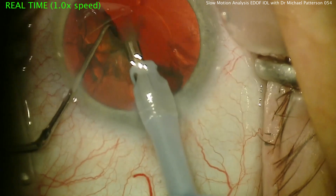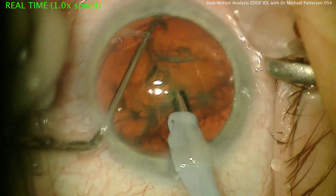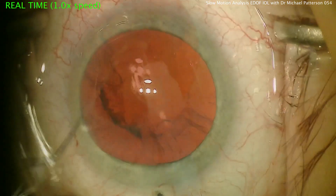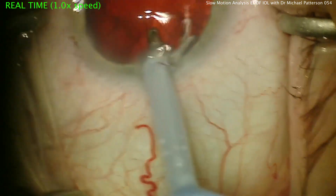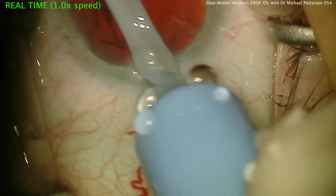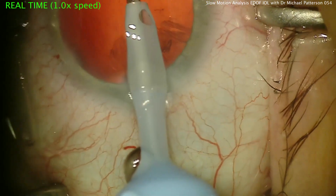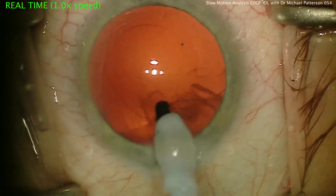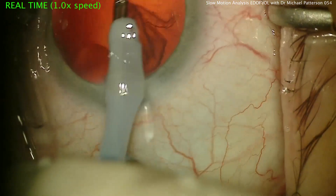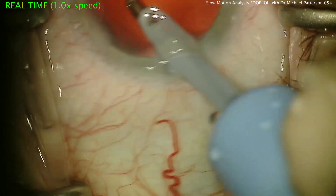With very good chamber stability and basically no movement of the anterior segment — just a simple, normal chop technique here to disassemble this lens. With the IA tip, we use a stainless steel reusable handpiece and this seems to work well for us. It is a straight tip — some people like the curve, some straight — it doesn't really seem to matter too much. Just removing the cortex.